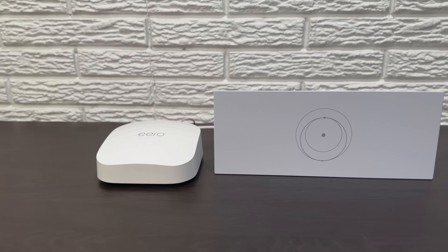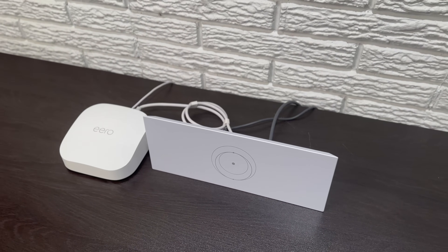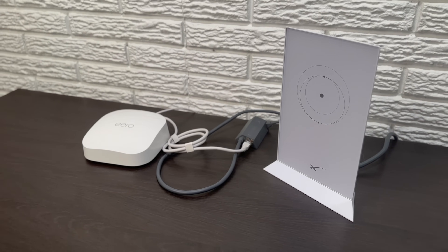Bypass mode is a setting on the Starlink router that allows you to use your own third-party router with Starlink. In this video, I'm going to show you how to turn on bypass mode for the Gen 3 standard and Gen 2 standard actuated models. I'm Colby from StarlinkHardware.com. Let's jump right on in.